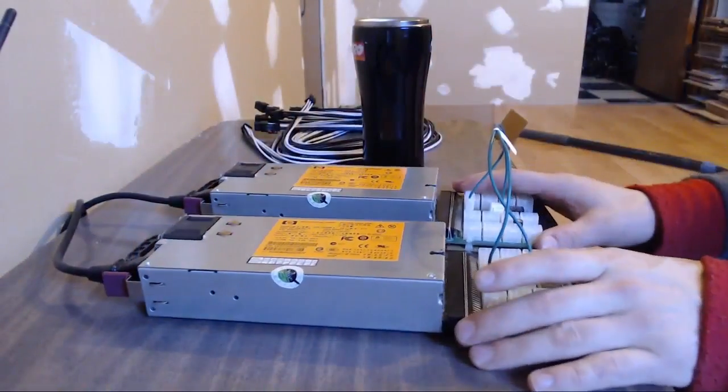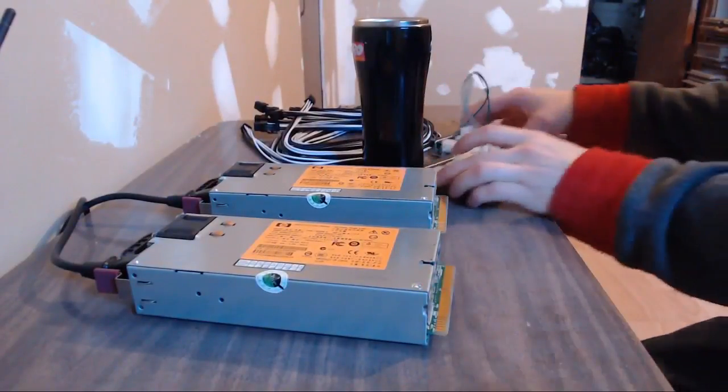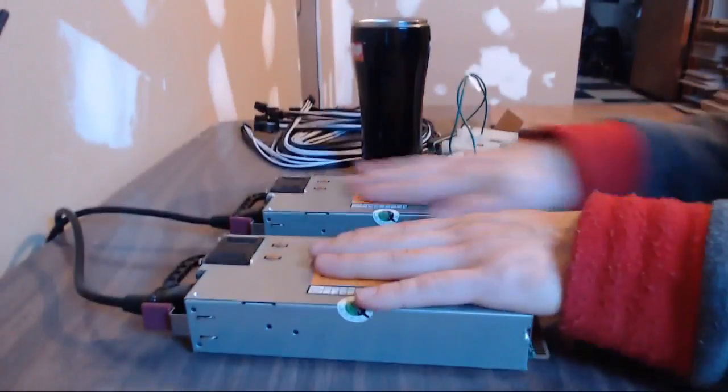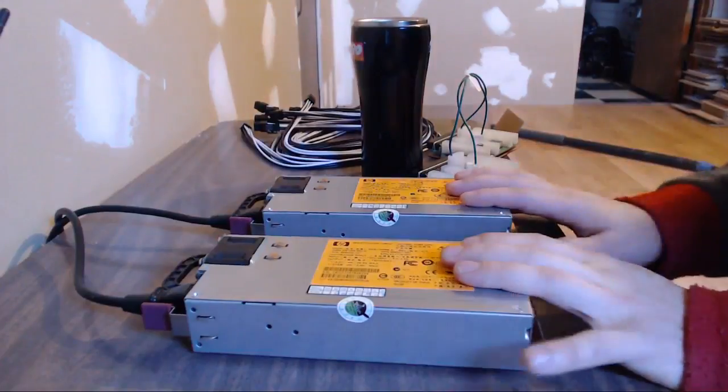I wanted to get the power supplies out of the box, get them set up, and make sure I know how to set them up properly. So let me take this apart and show you. What I've ended up doing here is ordering two server power supplies, which is a little bit different than what some of you are probably used to.